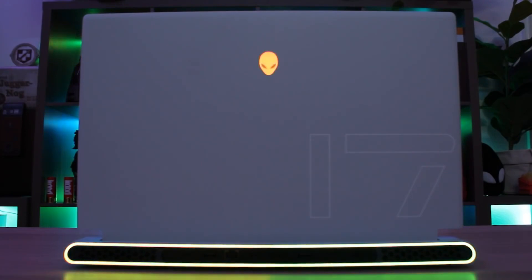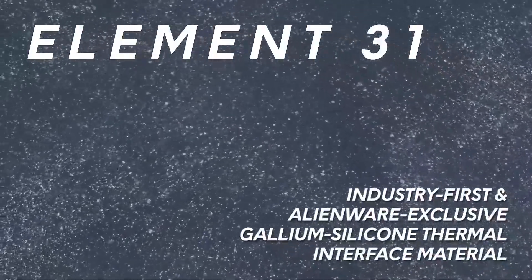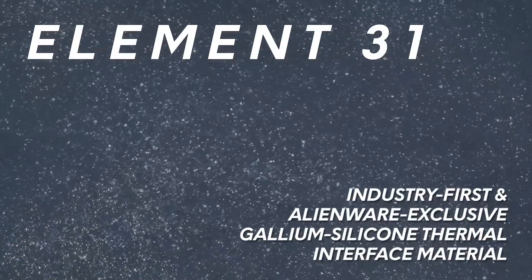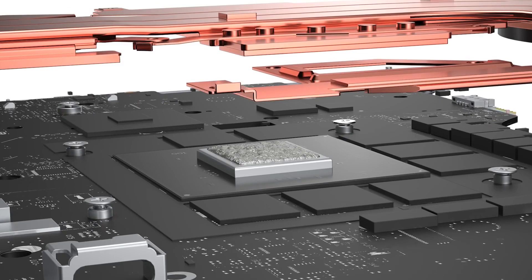In addition to the external features, the X17 is packed with some brand new and game-changing cryo-tech innovations on the inside. First is Element 31, which is the industry's first thermal interface material engineered by Dell. This enables heat to move away from hotspots to the thermal elements quickly, and allows the CPU to remain in Turbo Mode for twice as long.